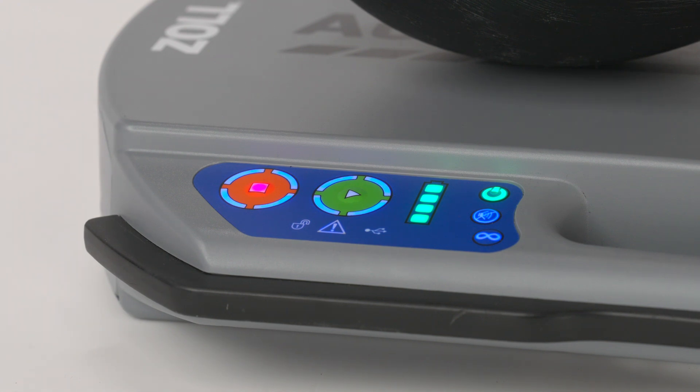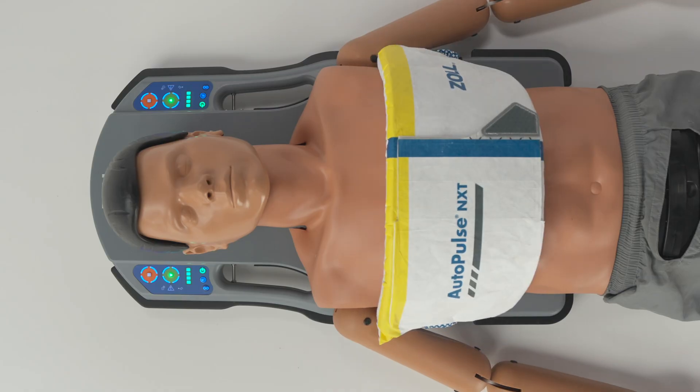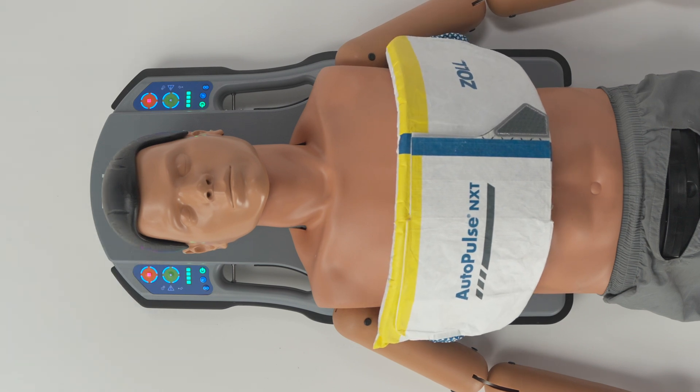To start compressions, press the green start button. To pause compressions, press the orange stop button once. When paused, the device will beep every 10 seconds to notify the provider that compressions have stopped.